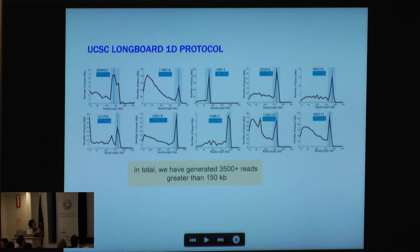We can do this across all the BACs in the library of interest. In total, we've generated over 3,500 reads that are greater than 150 kilobases in length.